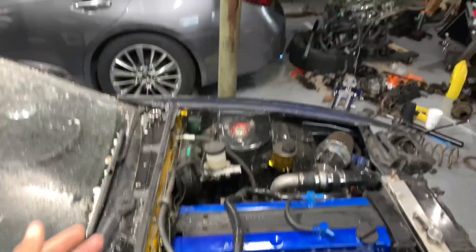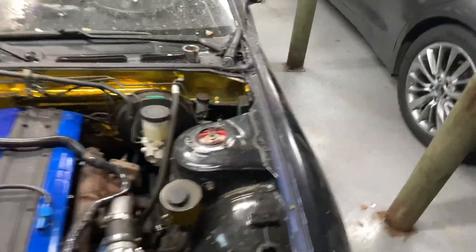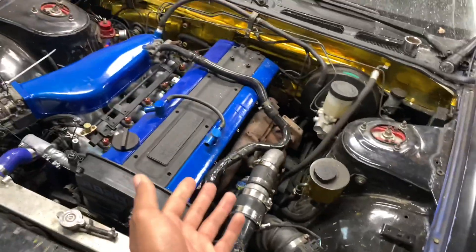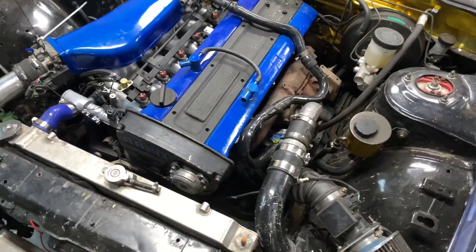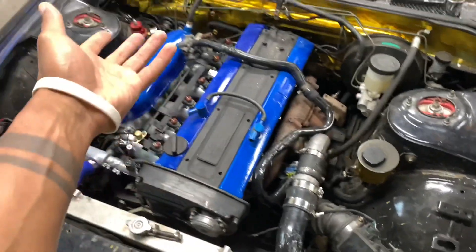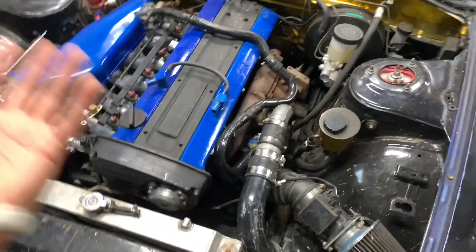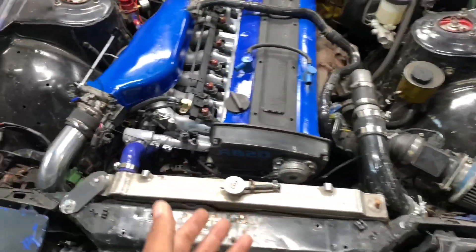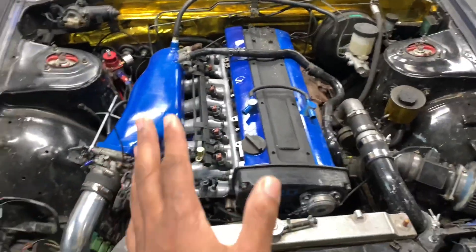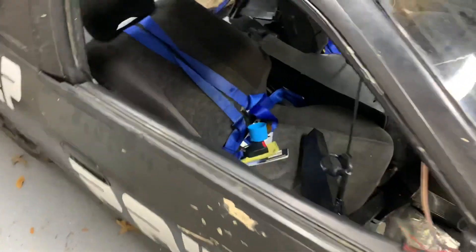I have a power steering pump but I don't have a power steering bracket, and finding a bracket for this thing is nearly impossible — nobody makes them anymore. A lot of people delete them, but this is a heavy car. Trying to slide with no power steering — no, that's like putting an LS in a Miata. I've got to figure that out.